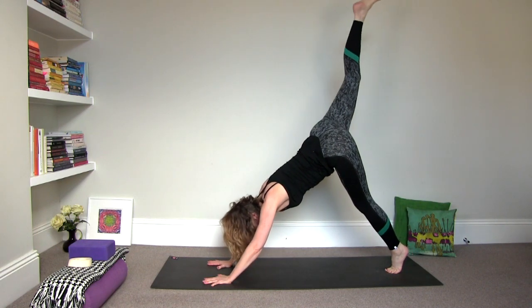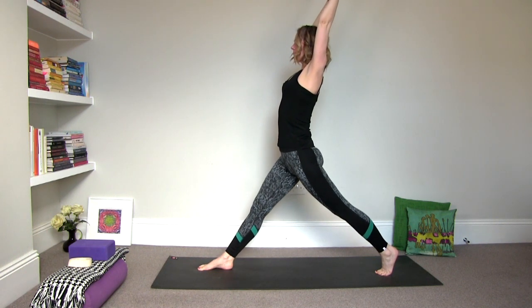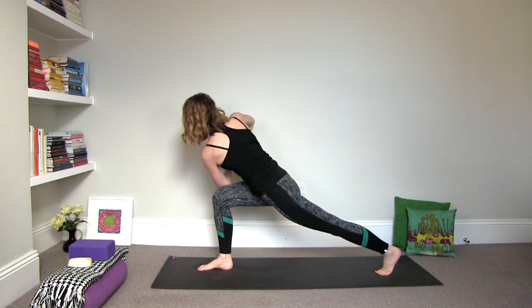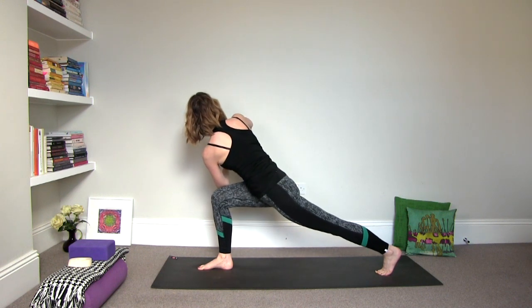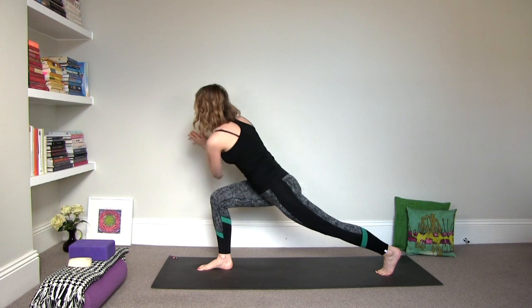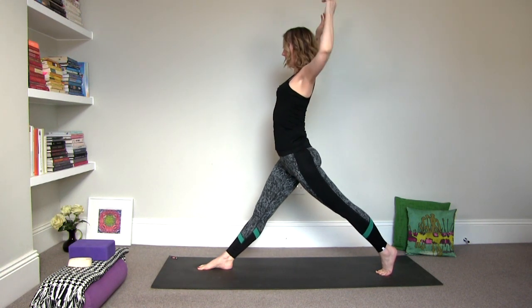Inhale, lift the right leg to three-legged dog. Exhale, draw the knee into the navel and step it forward. This time inhale, rise up. Straighten out the front leg. And then exhale, bend the knee and twist it to the right. Roll the shoulders open. Do that again — inhale, rise. Exhale, twist. Inhale, rise. Exhale, twist. Inhale, rise. And then exhale, lower the hands to the floor.